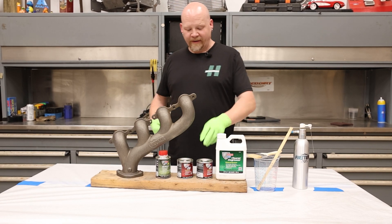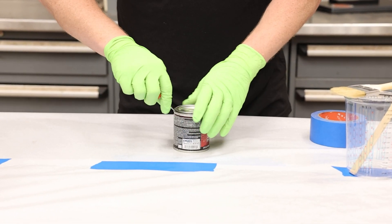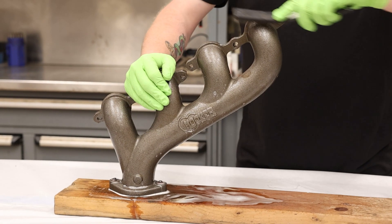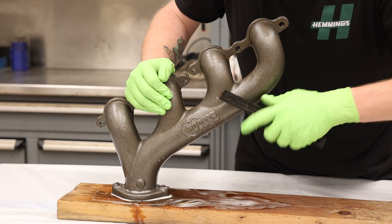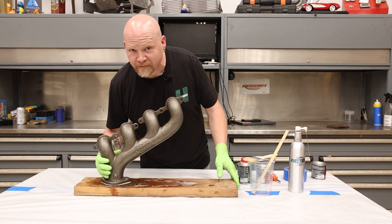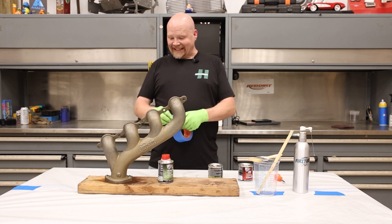First things first, we're going to put on some gloves so we don't get paint all over our hands. We're going to do the manifold gray first — move that out of the way for a minute. First thing we're going to do is spray this with the POR 15 cleaner degreaser, then scrub it a little bit with a wire brush to make sure any dirt or grease is off. Now we're going to take this outside and blast it off with some water.